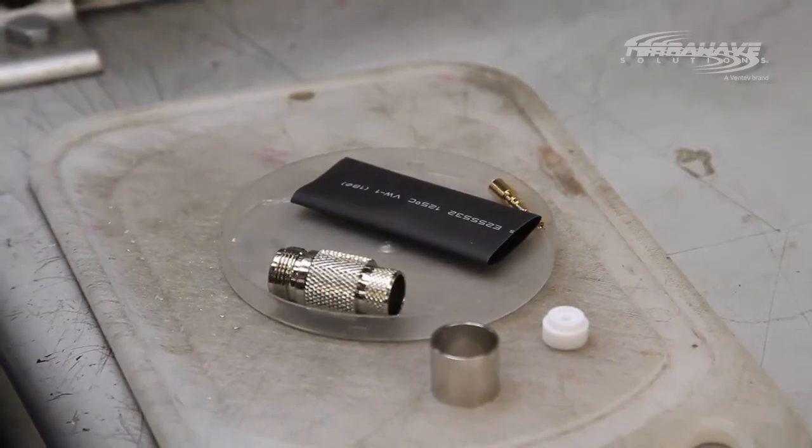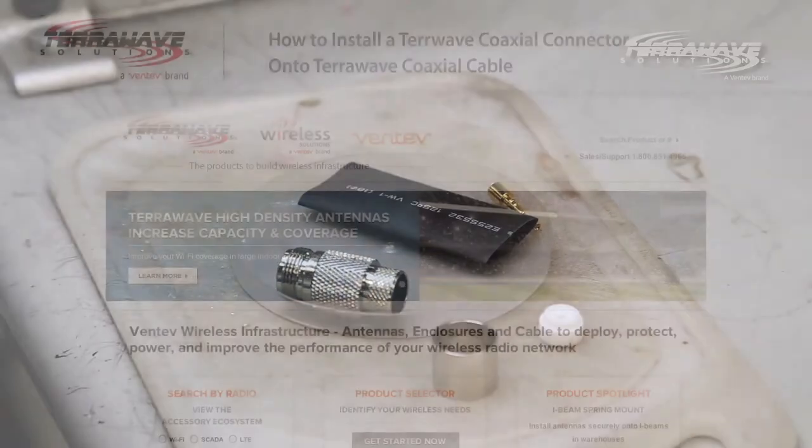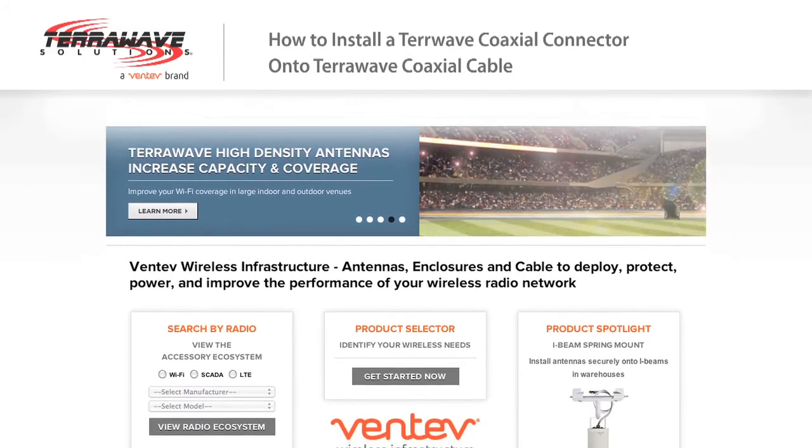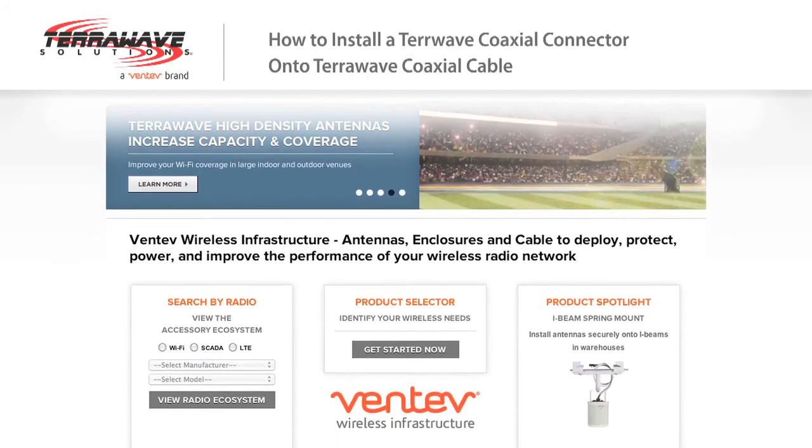Properly terminating coaxial cable will take some practice and patience. Tesco offers pre-terminated cable assemblies using TerraWave cable and connectors in a variety of lengths, cable types, and connector combinations.